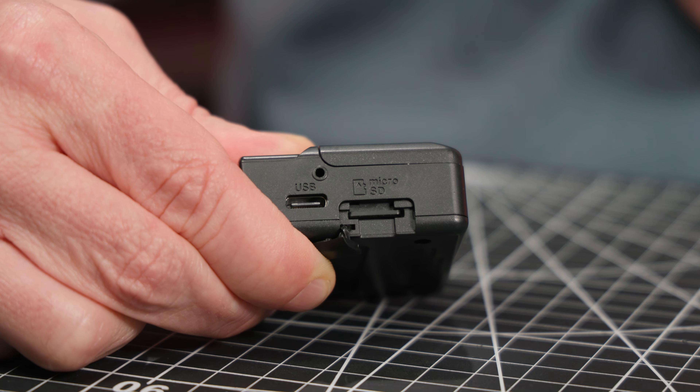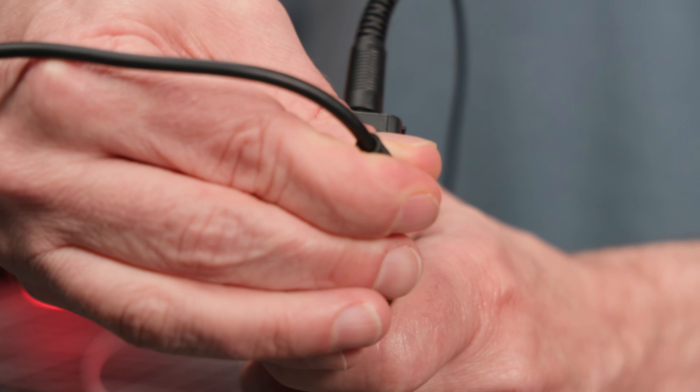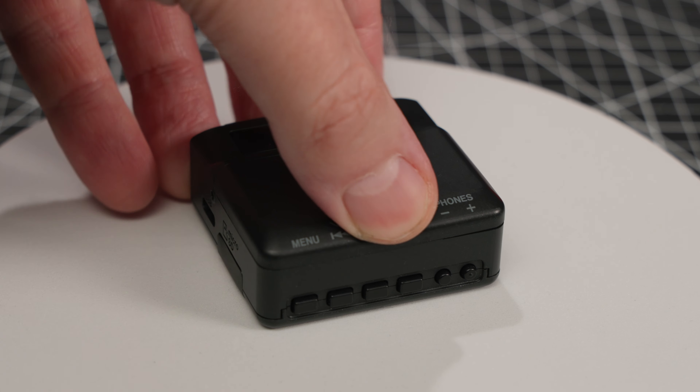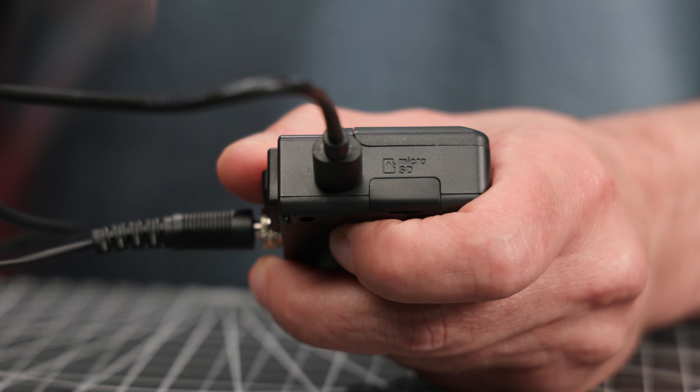It supports microSDXC cards up to 512 gigabytes. You can double-check your files by giving them a quick onset playback listen via the 3.5 millimeter headphone jack. Power is supplied by two AAA batteries, and a pair of lithium batteries will give you up to 24 and a half hours of recording time depending on your settings. Alternatively, you can power the recorder via the USB-C port, which also allows you to transfer files to your computer.